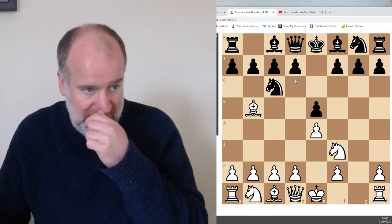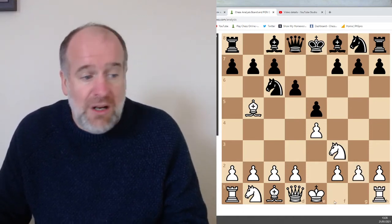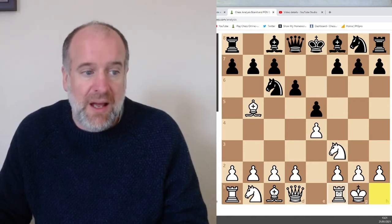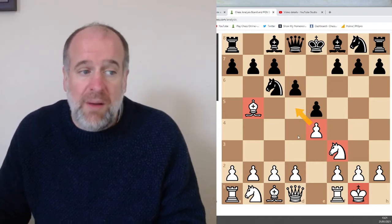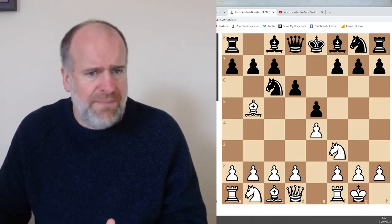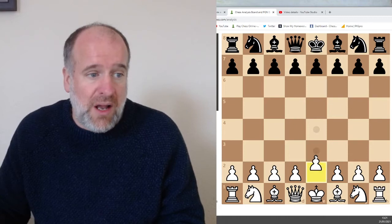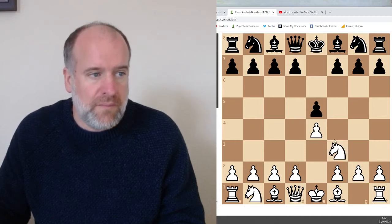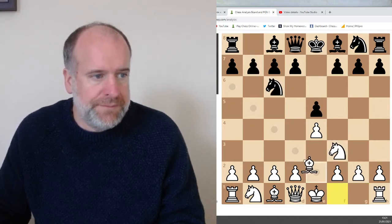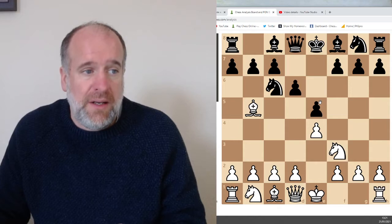The bishop goes to b5, and then black might respond. At this stage you might want to castle. Already we've got two of our inner pieces out, we've castled, we've got a piece in the centre putting pressure on the centre. So you can see this is quite a powerful opening. Remember we need to try and learn these openings off by heart, so go over that again — and then maybe castle.